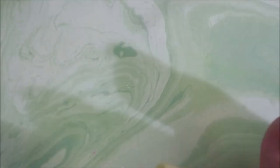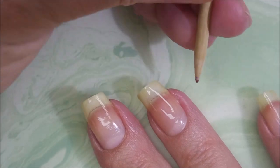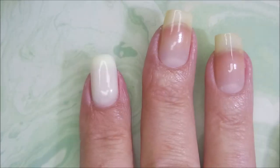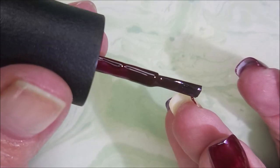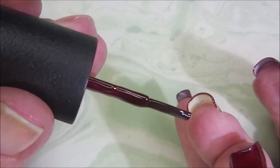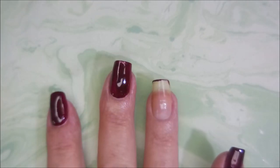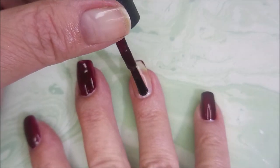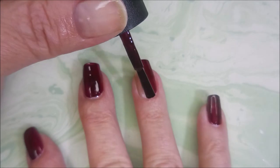The base coat seems to dry pretty quick, which is always important for me because I want to get into the fun part. Now I'm going in with Guys and Galaxies from OPI — it's like an oxblood color, or a reddish-brown. It's a very nice wine color. As you do more coats, they build up and get darker looking.